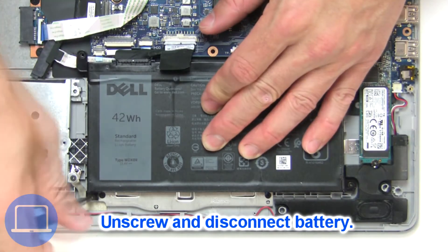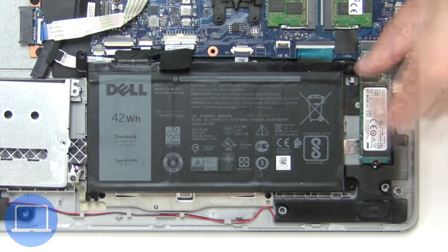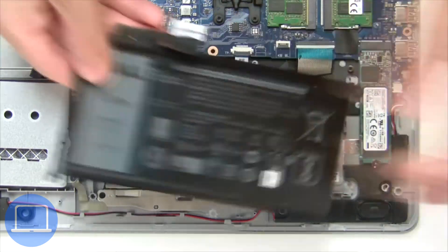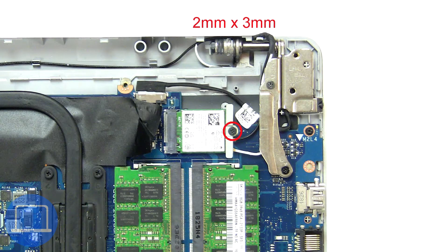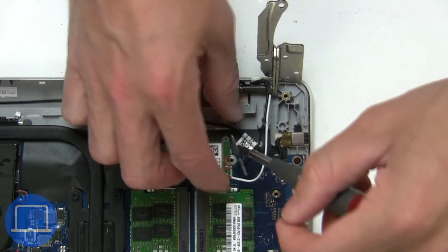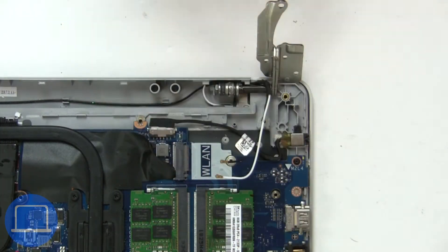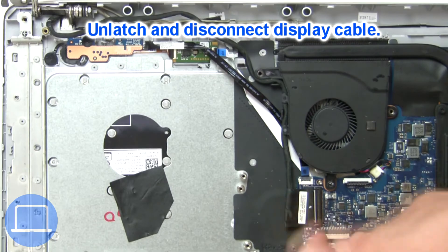Now unscrew and disconnect the battery. Then unscrew and disconnect the wireless card. Then disconnect the display cable.